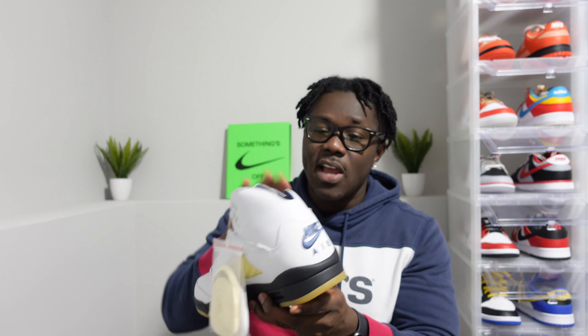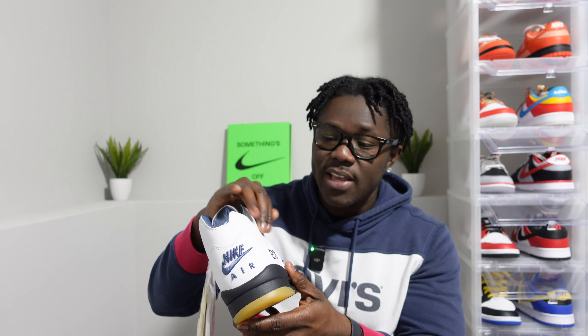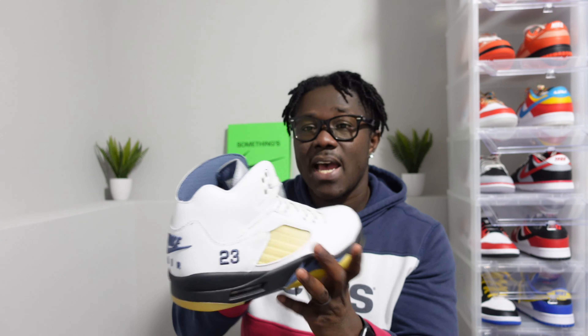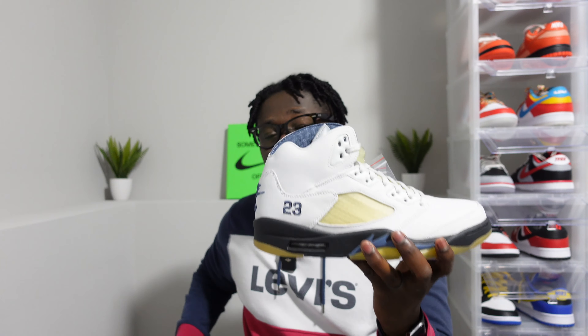The Air Jordan 5 Fire Red that we had — I believe 2020 or 2021 — the color is different. The Dawn gives us more of a grayish tone; that one had a white outsole, and the Nike Air on the back of that shoe was red. On the Dawn these are blue. So if you know your sneakers, you know what I'm talking about. The Amamania stitched 23 on the side is very very nice and very noticeable.